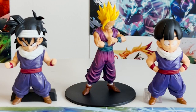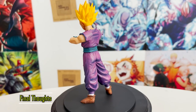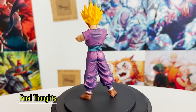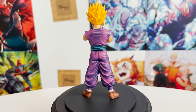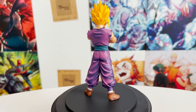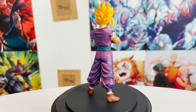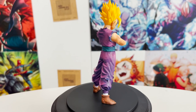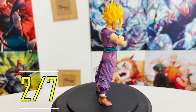He scales horribly with any figure in my collection. Sure, Gohan should be shorter than most characters since he's 11 here, but not the size of a toddler in comparison — that is just ridiculous. Overall, this is likely the worst figure I've ever reviewed. His size, scale, likeness, and stability are all awful. The sculpt isn't great quality either and feels cheap. His only redeeming quality is his paint and shading. I'm giving this one a 2 out of 7 Dragon Balls.